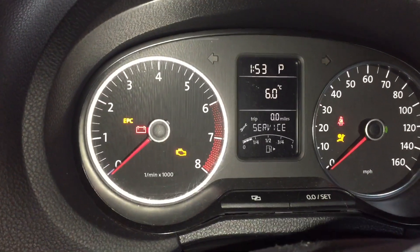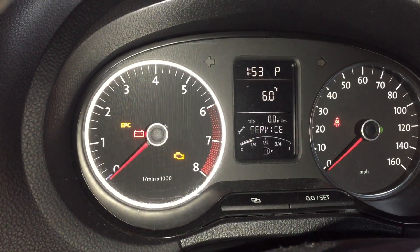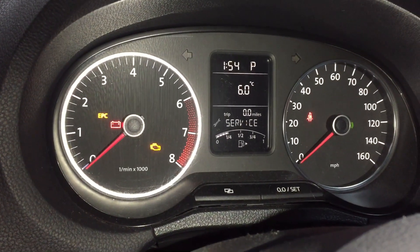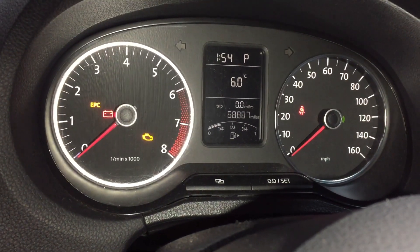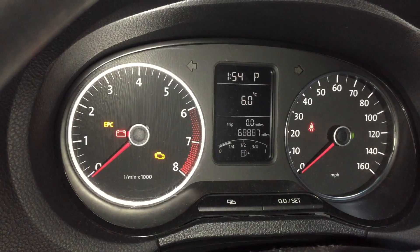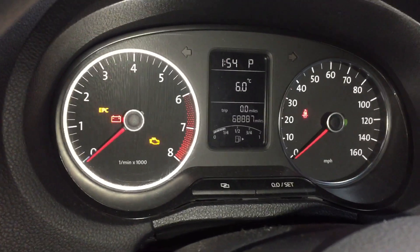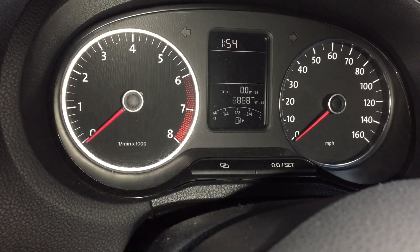Start to count to 40 seconds. You can hear a little click or clock from your gearbox or from the engine bay — sometimes you may not hear that, but either way that will reset your gearbox. Okay, let's say 40 seconds have gone.